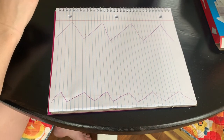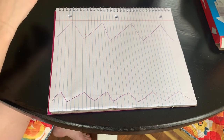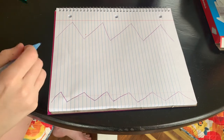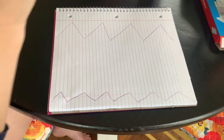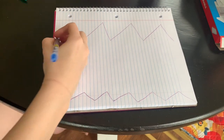Now we're going to switch gears and we're going to choose a different color. We're going to do short breaths — two lines of short breaths. We're going to do a dotted line and our dotted line is going to go all the way across the page. We're going to breathe in and out. So it's going to look like this.